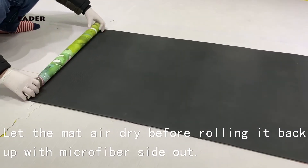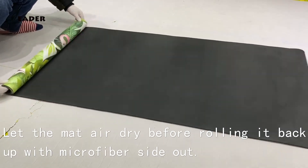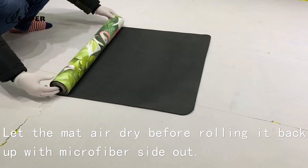Then let the mat air dry. And last, roll it back up with the microfiber side out.